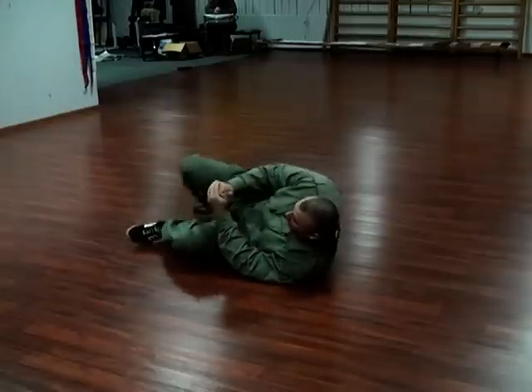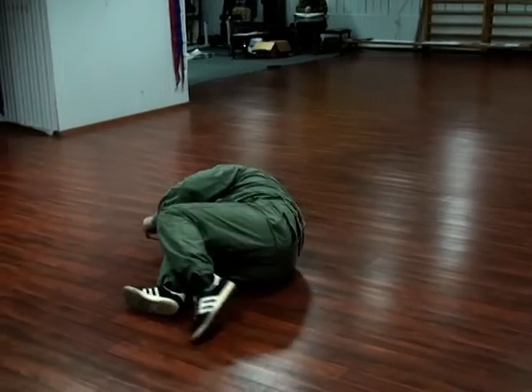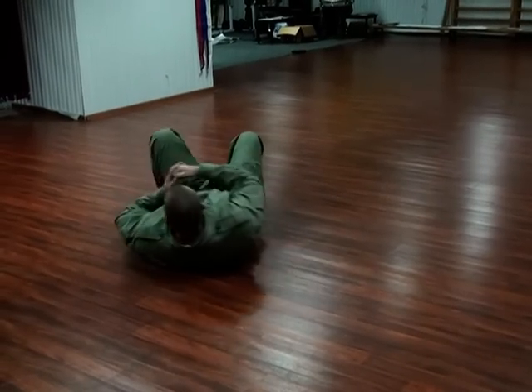I'm moving my legs to the side and pushing my torso forward. Once again, moving my legs to the side and pushing my torso forward.